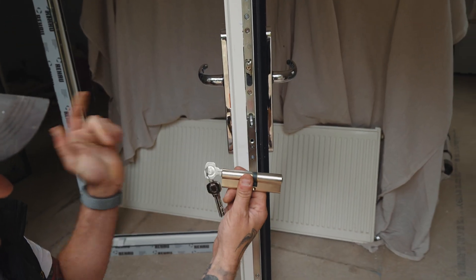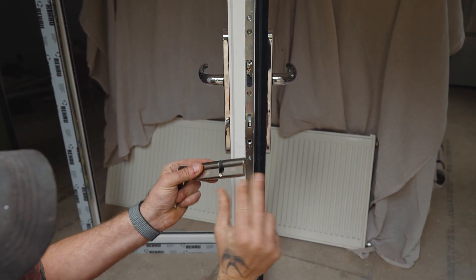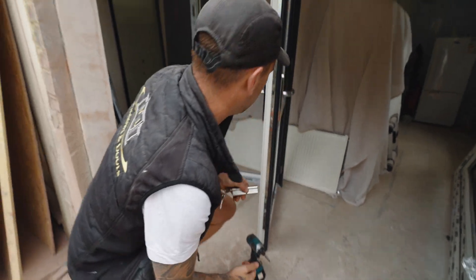I know this is the right way because obviously I had the keys in this way, but sometimes you might try and put it in that way and it's not going to fit. So you need to make sure you've got it around the right way. Put the key in the door and locate it, then slide this back in.